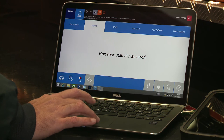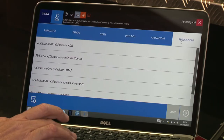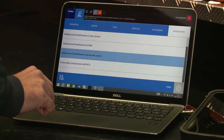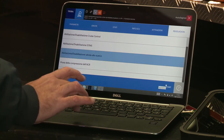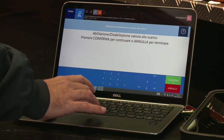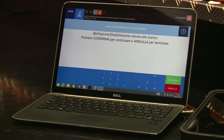Select the system. Move to the adjustment section. Here, select the item 'exhaust valve enabling/disabling.' The software now asks to enable or disable the exhaust valve. In this case, press confirm to disable the exhaust valve.